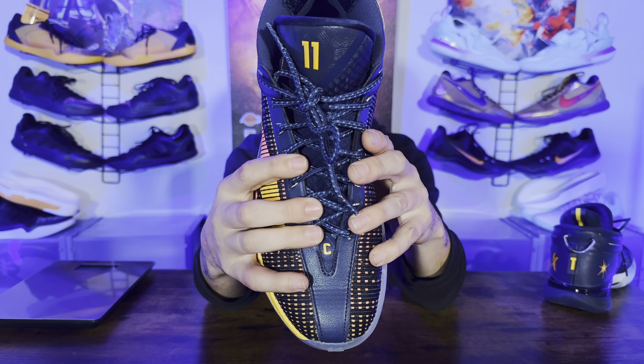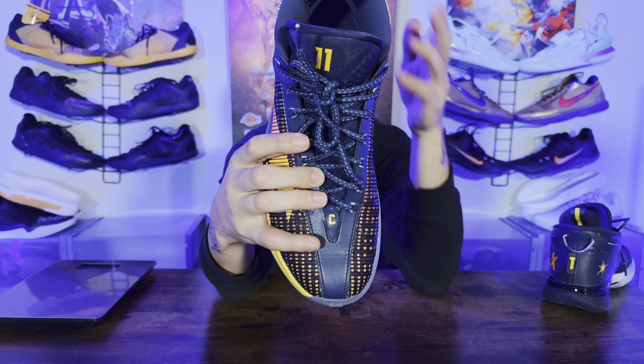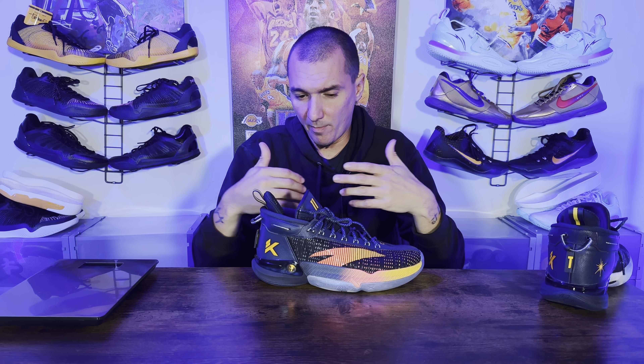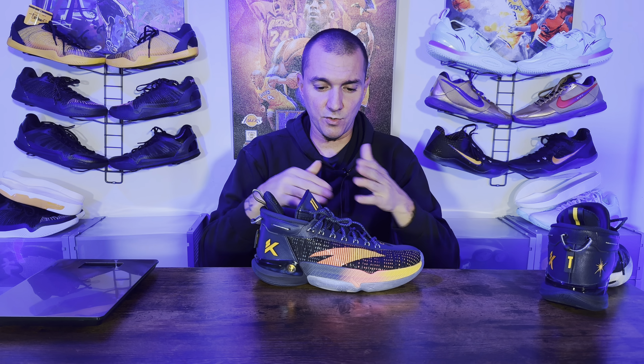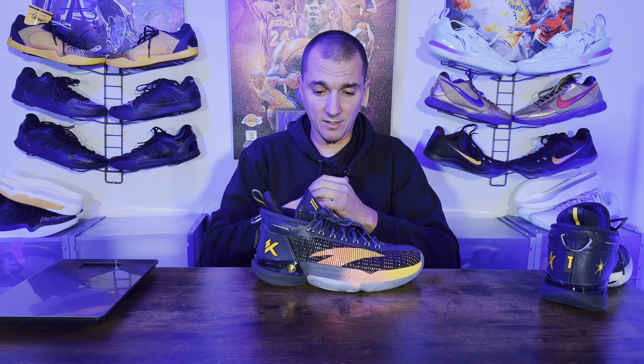The padding on the tongue felt minimal up top, but as you get down to the laces it feels a lot better. The laces don't cinch around your foot — I can't stand a sneaker where it cinches, super painful when you're leaning forward or bursting — and you do not have that issue on these. The tongue wasn't the most breathable; it is mesh but didn't release a lot of heat. That's probably my only real gripe on the shoe — I wish the tongue could have been a little more porous — but other than that they did a great job.